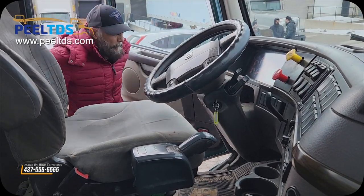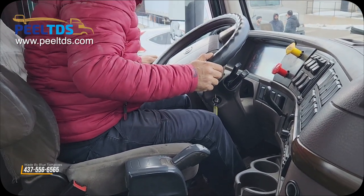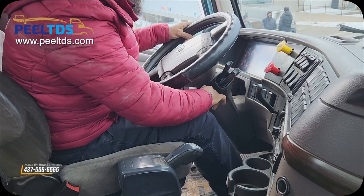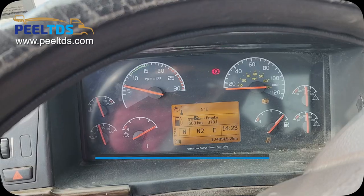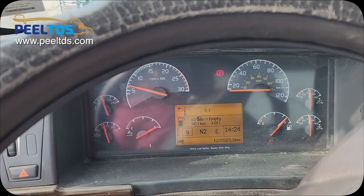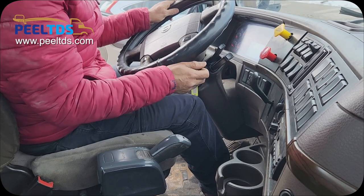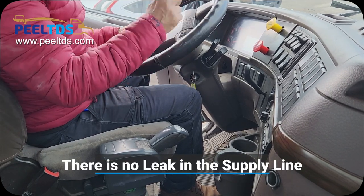Now go inside the truck and keep the door open. Release the trailer brake. Maintain pressure above 100 psi. Turn off the four-way flashers. Now turn off the engine and turn the ignition on. Try to listen outside for any leak. After 10 seconds, say there is no leakage from the supply lines.